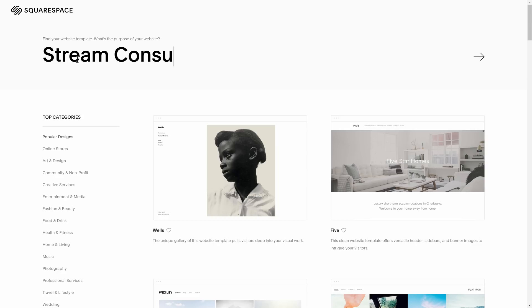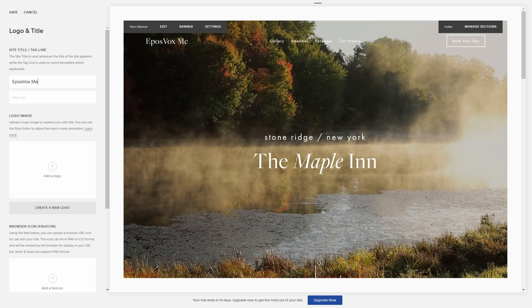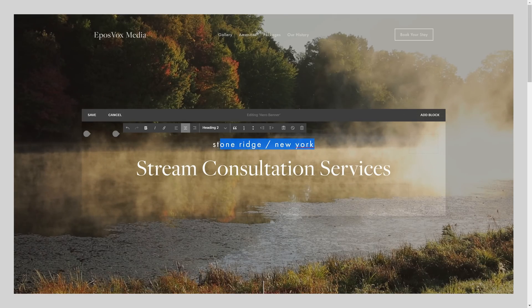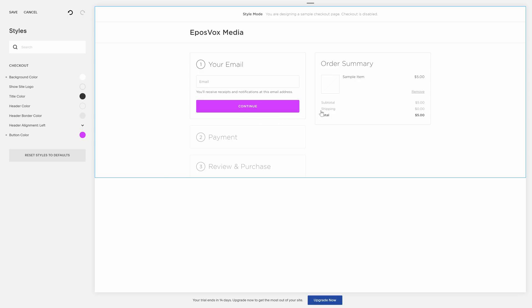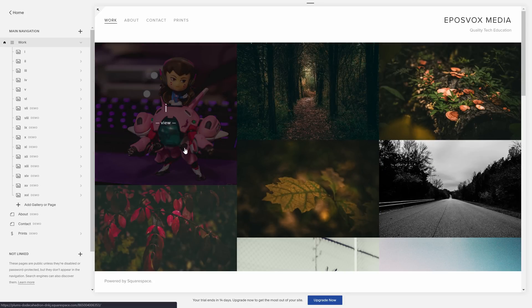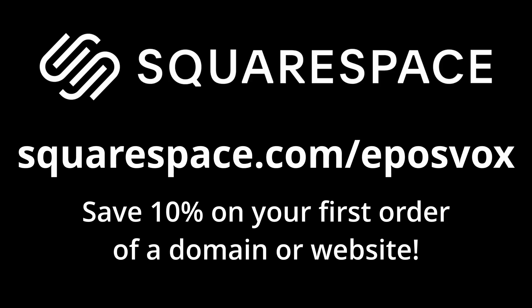Thanks to Squarespace for sponsoring this video. Squarespace empowers millions of dreamers, makers, and doers by providing them with the tools they need to bring their creative ideas to life. On Squarespace's dynamic all-in-one platform, you can claim a domain, build a website, sell online, and market a brand. Head over to squarespace.com for a free trial, and when you're ready to launch, go to squarespace.com/eposvox to save 10% off your first purchase of a website or domain.